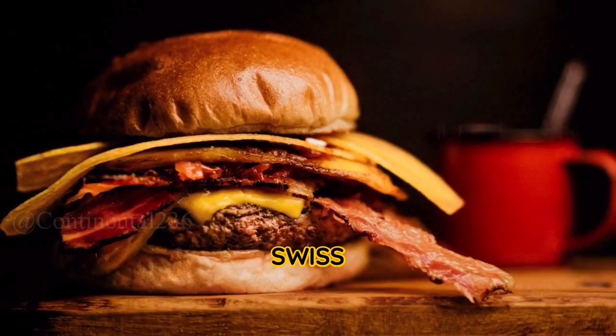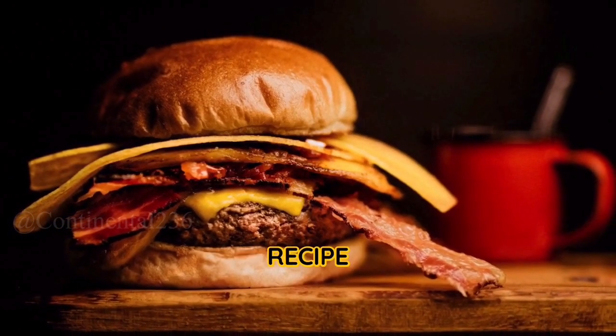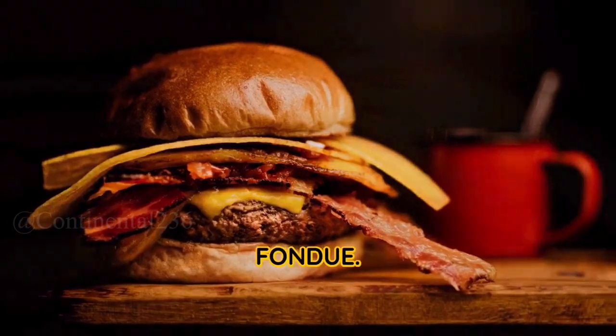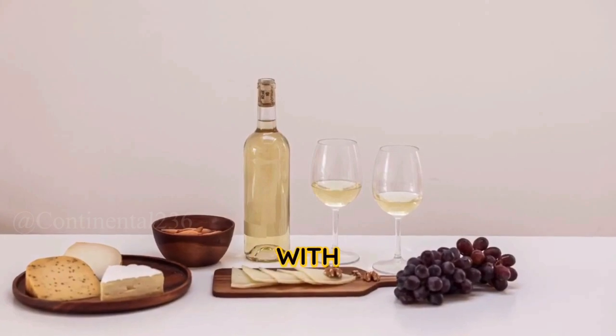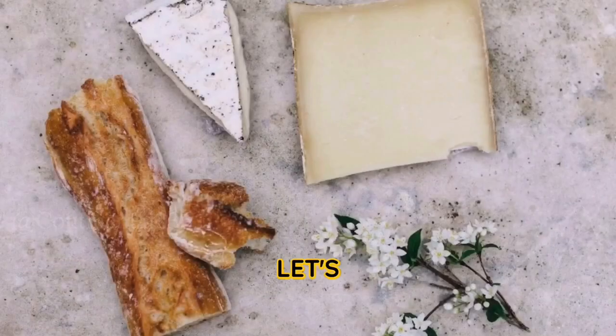Today we're going to dive into the world of Swiss cuisine with a mouth-watering recipe for Swiss cheese fondue. This classic dish is perfect for sharing with friends and family, and it's surprisingly easy to make. So let's get started.